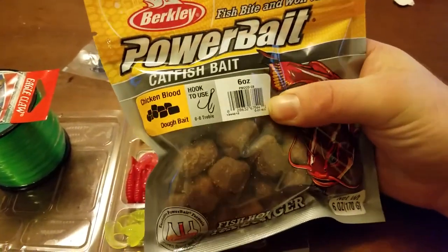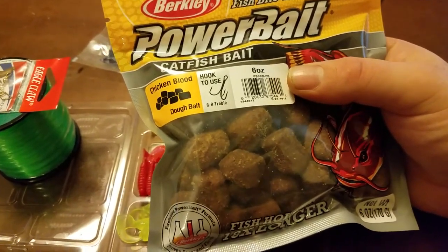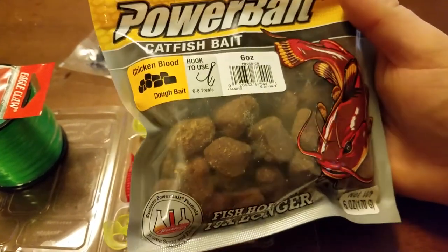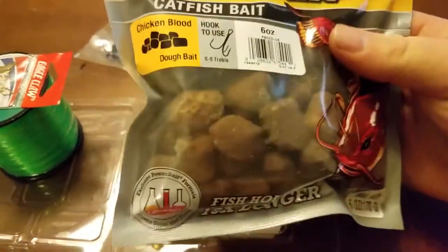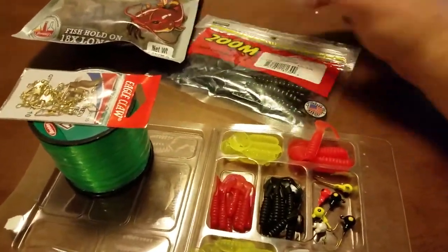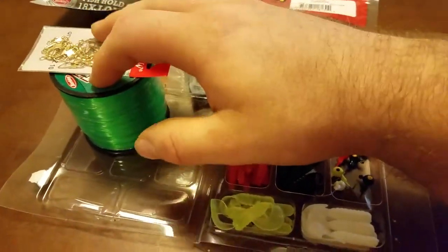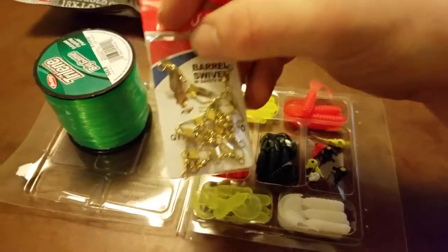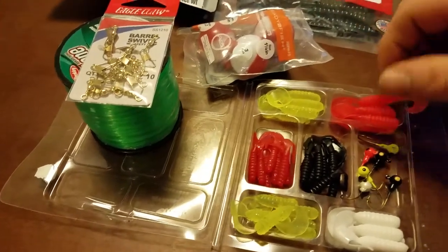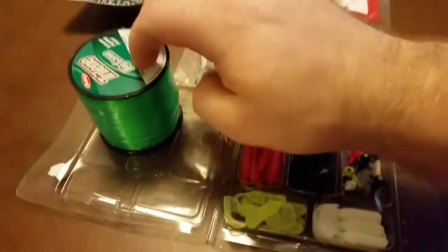Those are fairly large chunks, so we'll see how it works. This is the chicken blood dough bait — that's kind of weird, dough bait. I think I did a pretty good job today. I wasn't even planning on buying all of this. The catfish bait for sure — I knew I was going to get some line today. I went to get my fishing license, got the line, got some of these. These I like to use for tying on to my poles so I can quick-attach and change lures fairly easily.